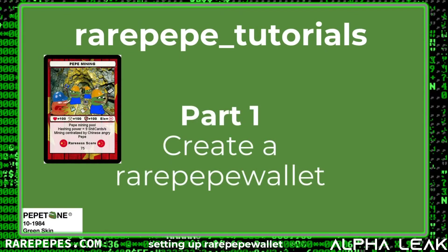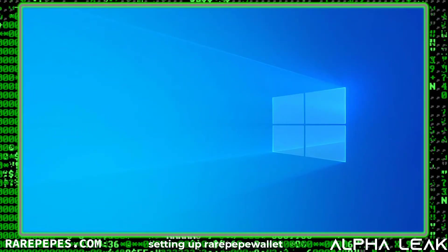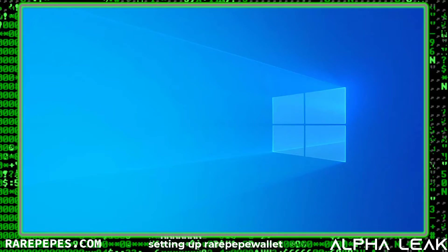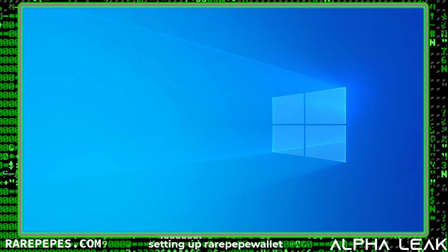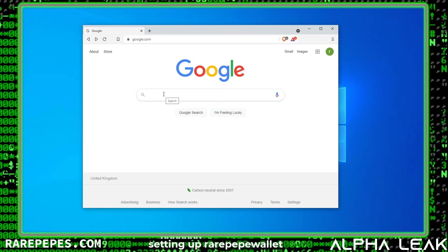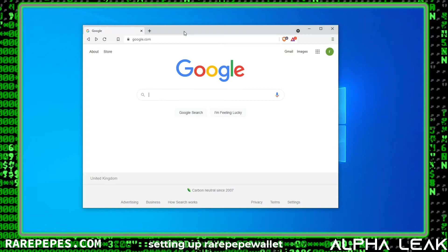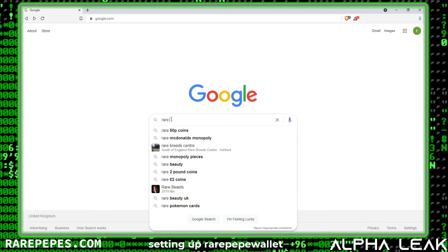With that, let's get into Video One, Part One: How to Create a Rare Pepe Wallet. For this tutorial series I wanted you to be able to follow along click by click, so I created a new build of Windows 10 and I'm doing everything live. This first video is going to be really straightforward — we're just going to show you how to go to rarepepewallet.com and make a new wallet.